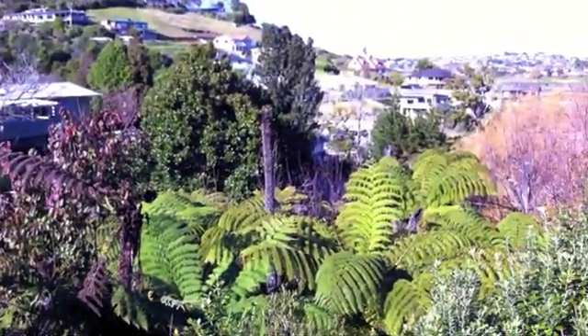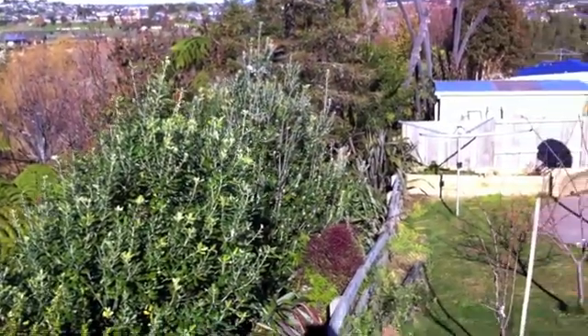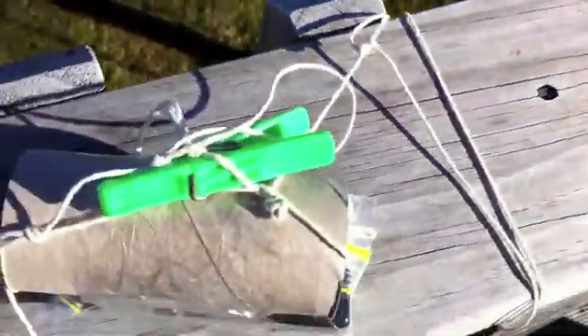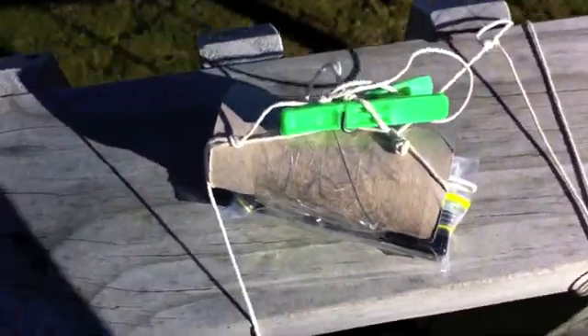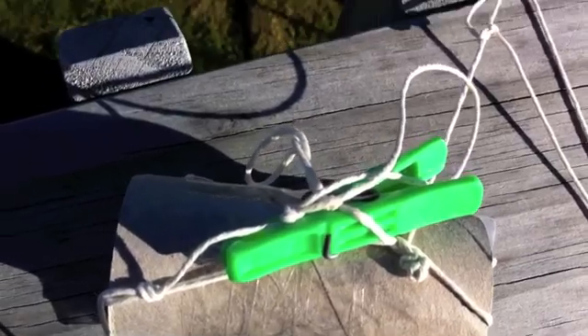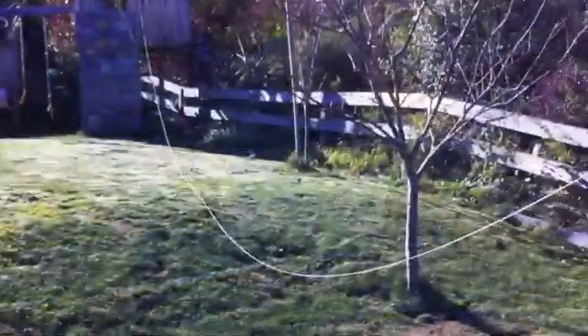I'd love to run this camera from this platform out there and get some forest footage. I might try that sometime. But in the meantime, I've got a fort here — a nice platform. We'll find something to tie down to down there. Let's get this string to the other end and see how it works.